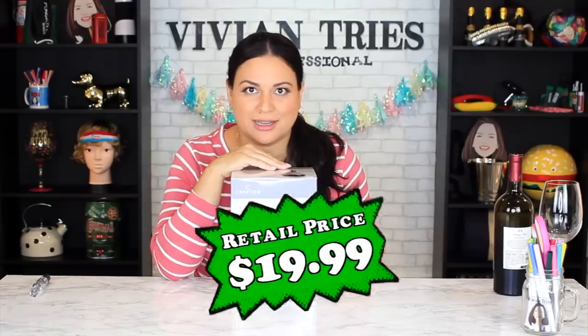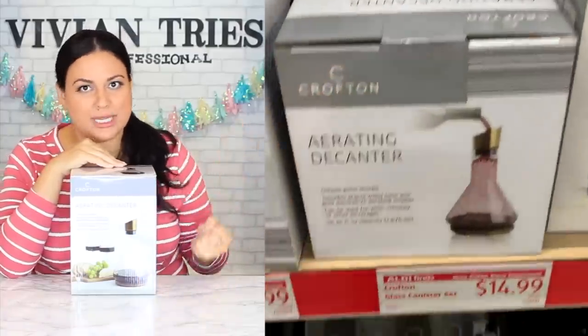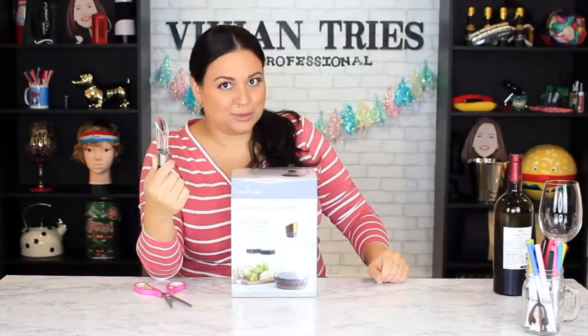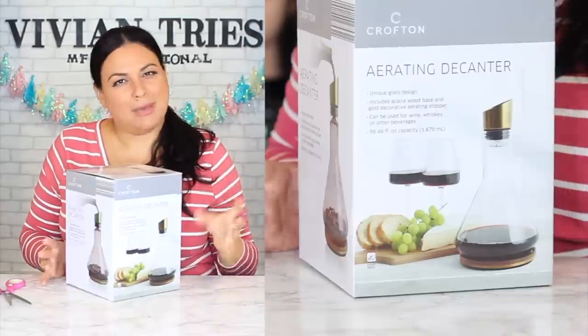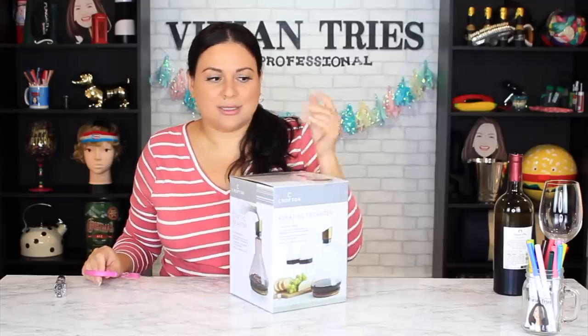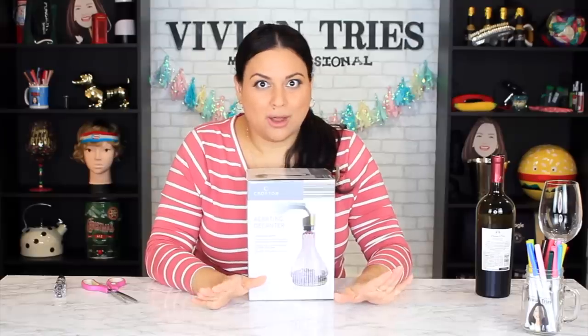Number two: how fancy is this for your next girls' night out? Look how elegant, fancy, and rich this looks — right? Four pennies on the dollar because you ain't paying Williams Sonoma prices at Aldi. Do a cheese plate with this! It has one of those aerator things built in, so when you pour the wine through it, it puts air in so it tastes nicer. I love the gold and the wood look at the bottom.